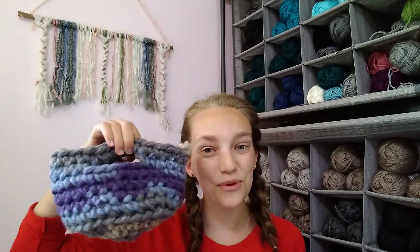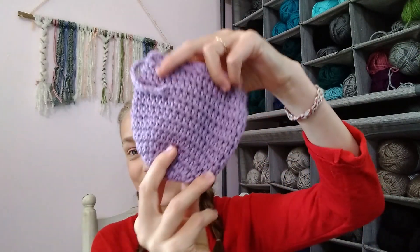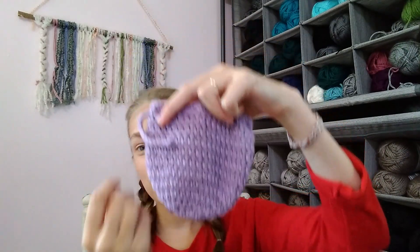So today my newest pattern is the Seashell Saver Pouch — here it is in all its beautiful fun glory! This little pouch is perfect for holding your seashells, or your kids holding their seashells when they're at the beach this summer, or anytime you're at the beach.